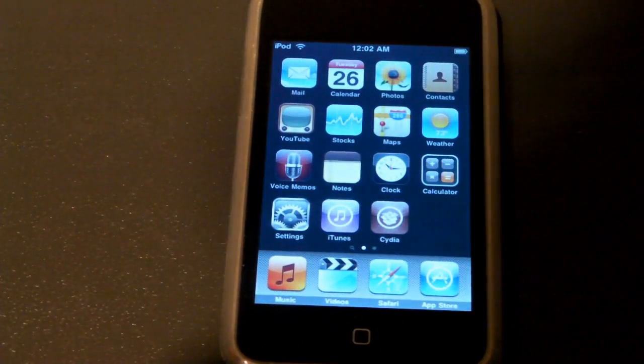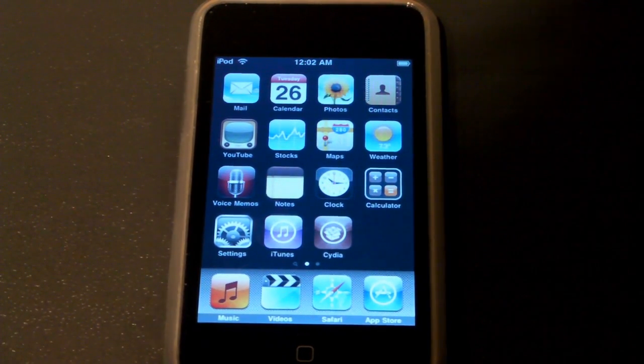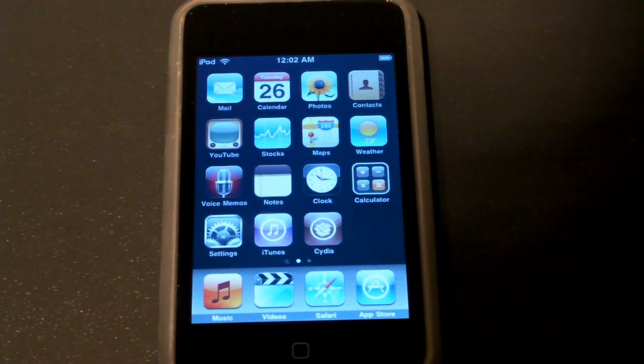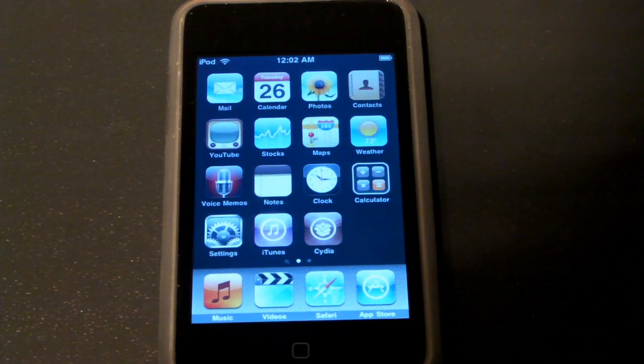So you guys, that's a pretty quick video showing you Android Lock. It's a very cool little application, and I definitely recommend you guys go give it a shot. I'm totally tired of not being able to really lock up my iPod well. This is a really simple thing — just a few simple steps and you're good. Anyway guys, thanks for watching.